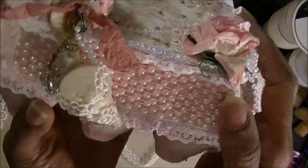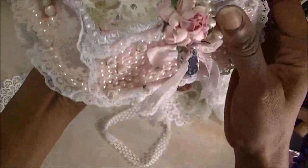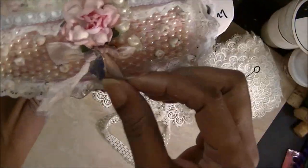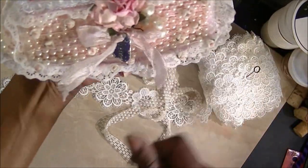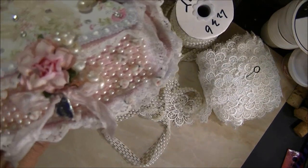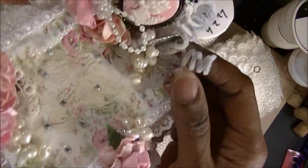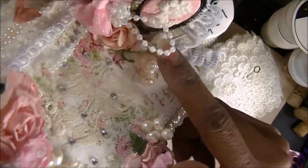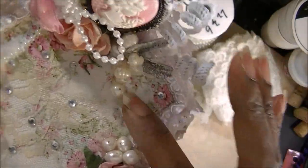I used that trim on the front and the back. I have some seam binding there — I get my seam binding in bulk from SoTrue.com. It's a website. I have some little pearl beads here that I use to just cascade down.